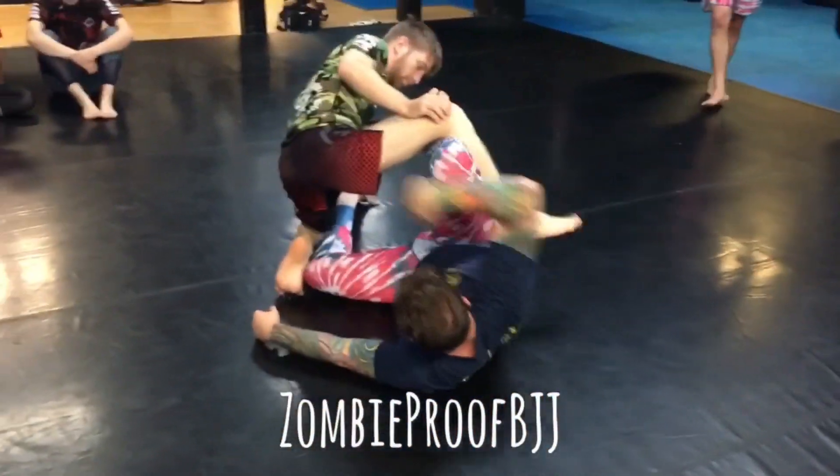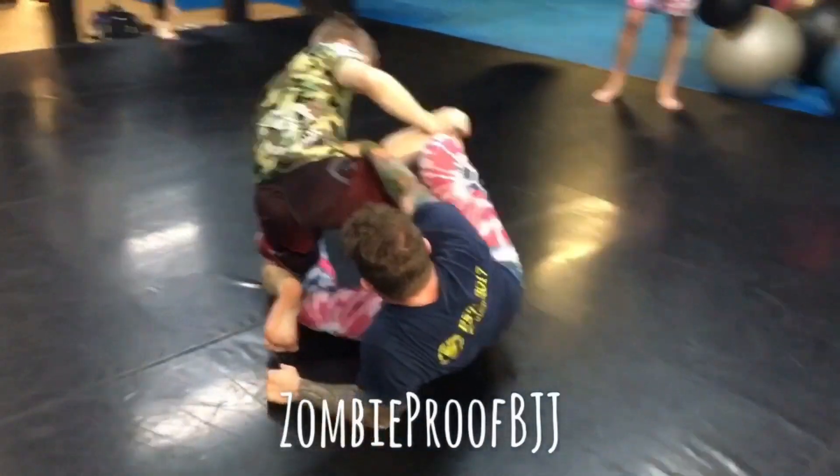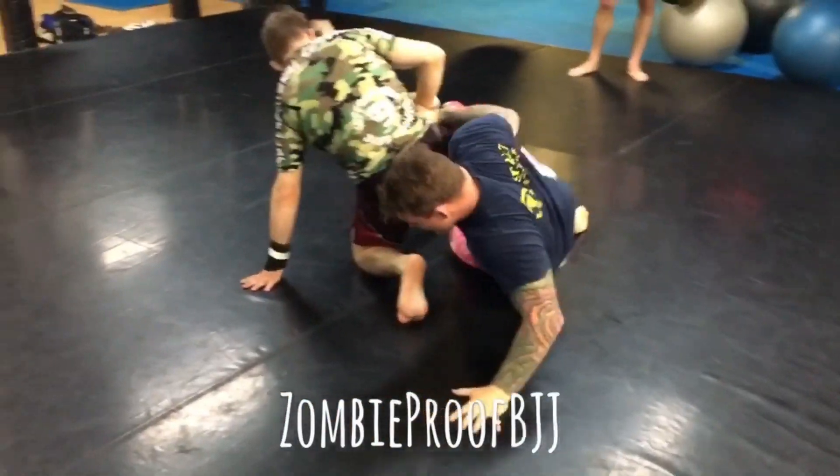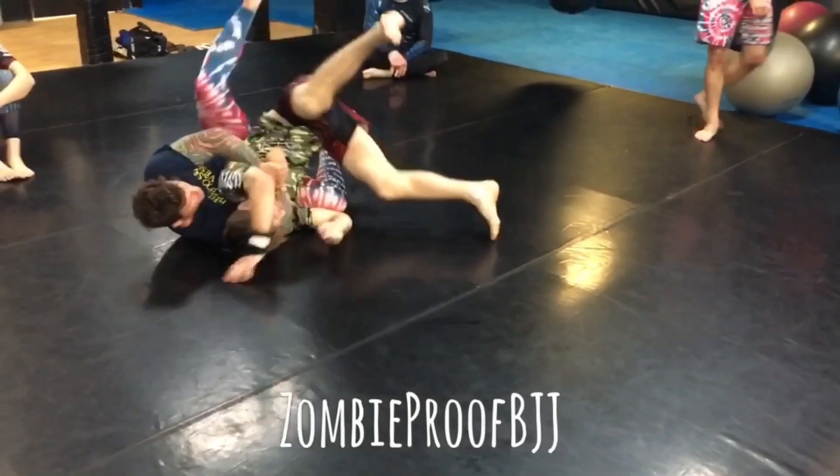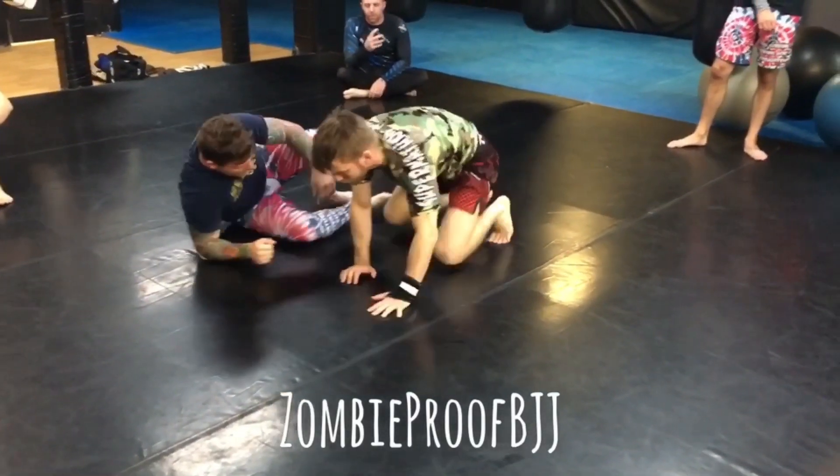I'm taking this to here, and then I'm pushing forward with that to do a get up, grabbing this hip, grabbing the shoulder, dropping down. One more time.